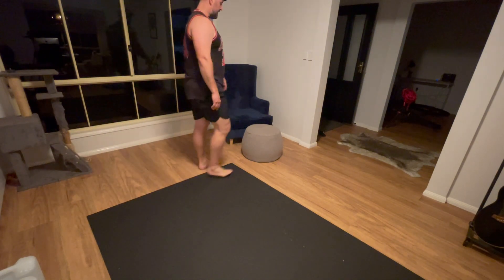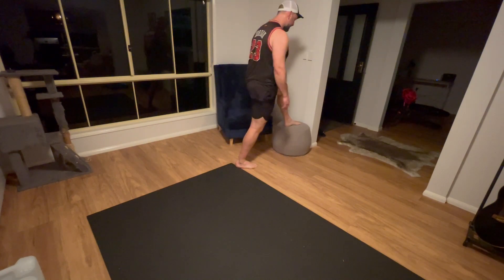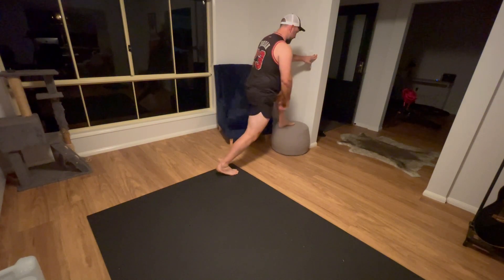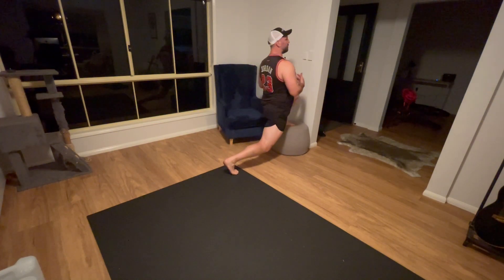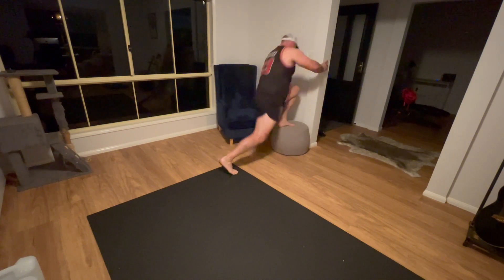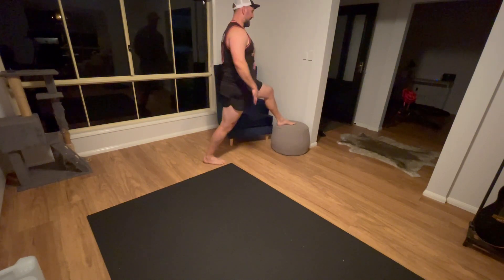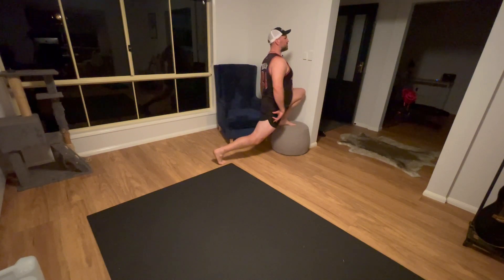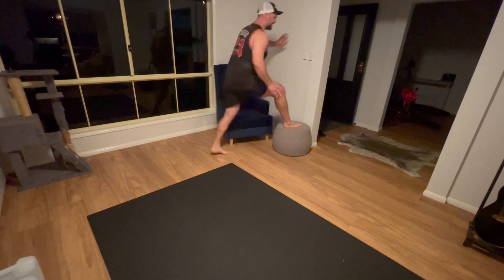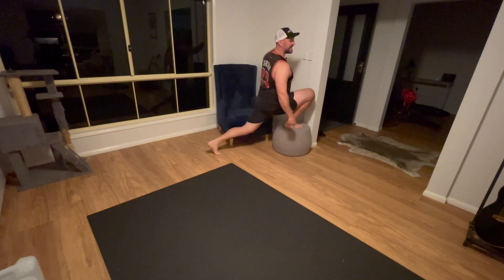To regress this — because some people can't get down to that depth — use something stable to raise your front knee off the ground, which lightens your body weight so you can get into the same position but reach deep into that range. You're just coming in and out of that position, keeping the back leg really strong.